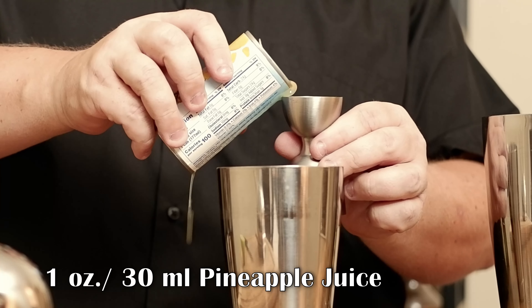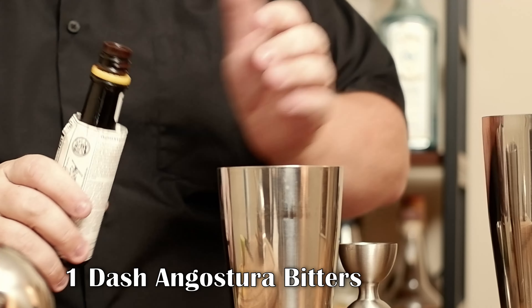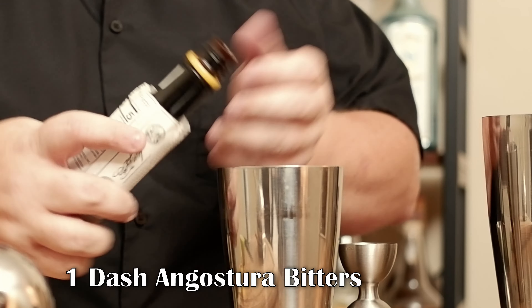Now I need one ounce of pineapple juice. I'm going to go ahead and get myself one dash of Angostura bitters.